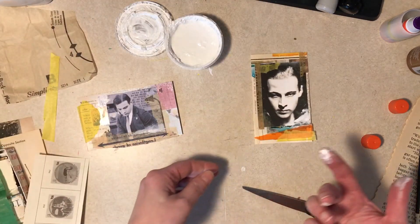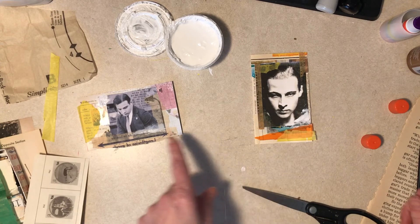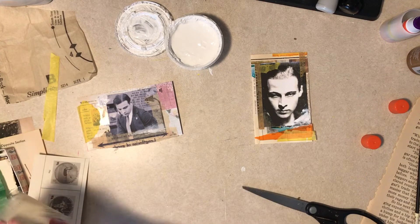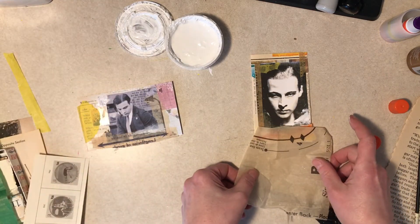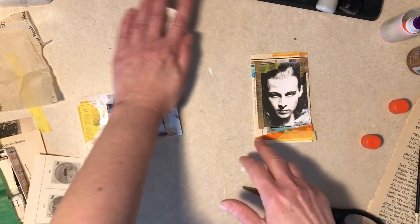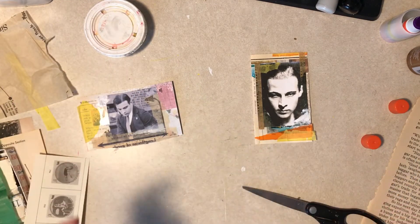I think it needs a black line on the bottom. What about a tissue line? Of course — I have one but this one's curved. I don't want a curved line. Alright, let me wash my hands and I'll look for a black tissue line, and deal with this brush. I'll be right back.